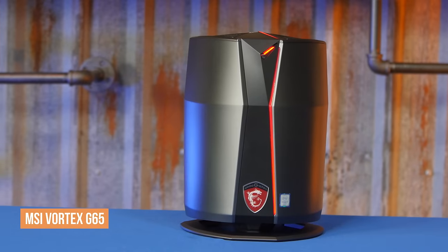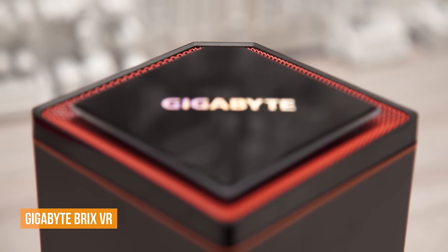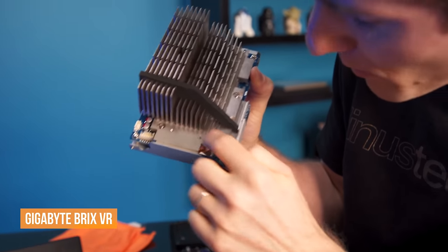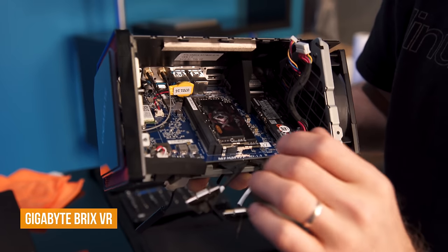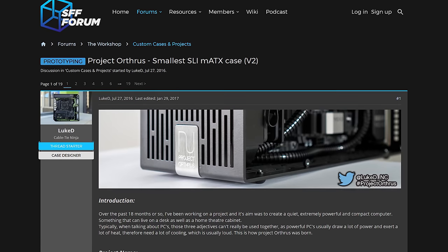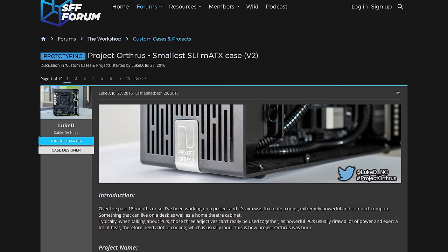PC system manufacturers like MSI and Gigabyte have released some fantastic small form factor gaming machines in the last couple of years, but they all have the same disadvantage: non-standard and in many cases non-upgradable components. You have to leave it to the hardcore enthusiasts, pioneers like Lucas Diacon, to break free from what has become the way to build a small form factor gaming rig.